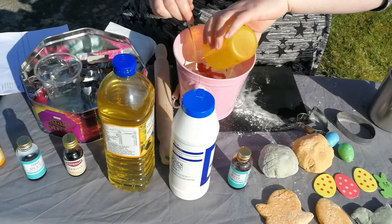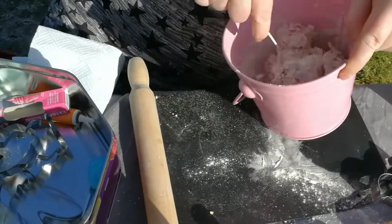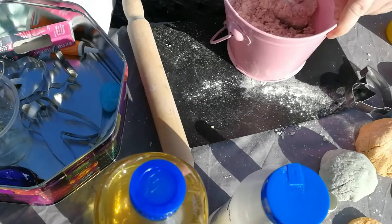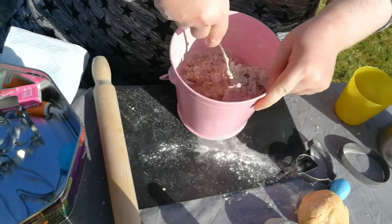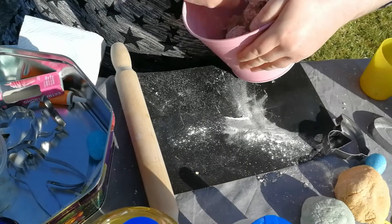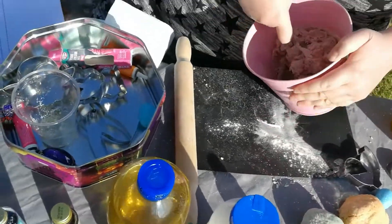I'll give the flour and salt a little mix, then throw in our water mixture on top and mix it all together. You will probably need more water, but we can see how we go. Mix until the flour forms together — just a tiny bit more water I think. I overdid it with the flour to start.